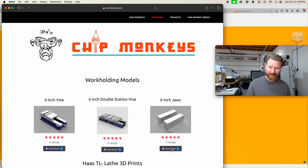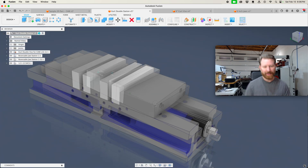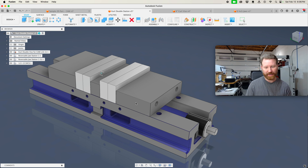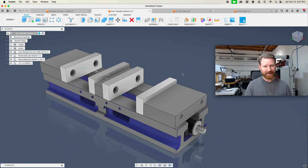What makes these special is that they are actually Fusion 360 files. So for instance, on this Kirk vise here that I modeled up, it has all of the mates to it. Notice I added not just the mates, but the limits. So I can close it and I can open it to the extent. I measured that and I made sure that that was accurate according to mine. I also made it where this thing works.